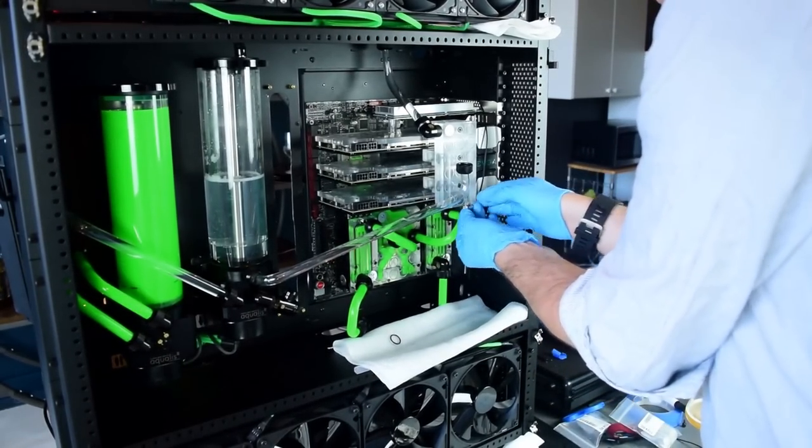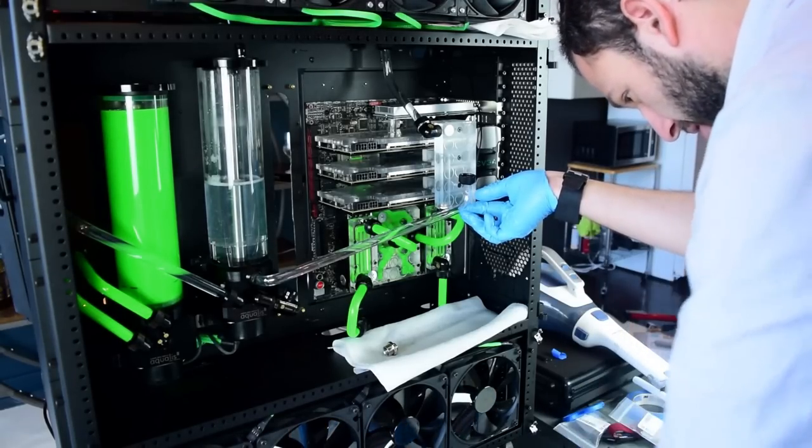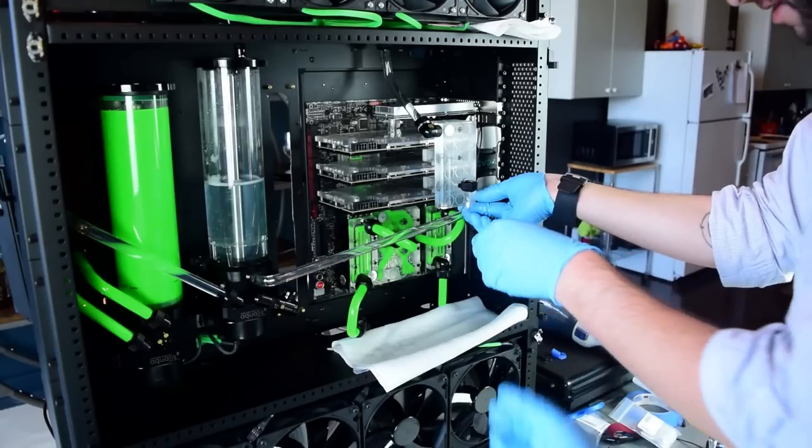Paper towels not only keep your components dry in case of a moderate leak, but also serve as a sort of canary in the coal mine, since it's a lot easier to see if a part of a paper towel is damp than to notice a single drop coming from a fitting once a minute.